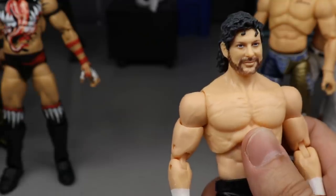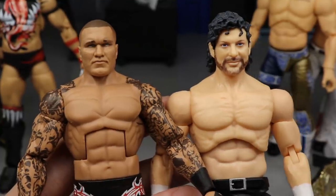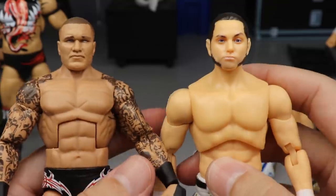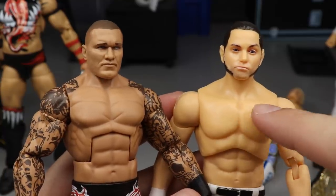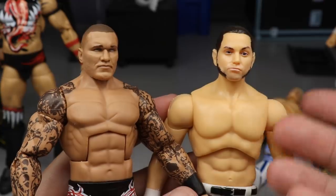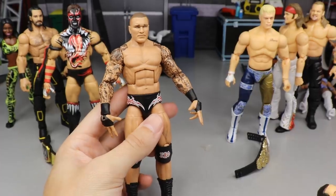I think AEW can get better and better as they progress, but for the first wave the head sculpts aren't bad. The strongest head sculpt from AEW so far would have to be Matt Jackson — I love it, it looks just like him. This got my first vote out of all the AEW Unrivaled figures. Toe to toe, I think it's a pretty perfect figure.